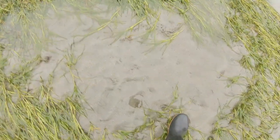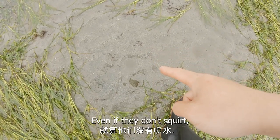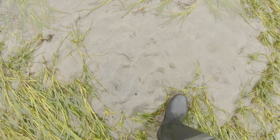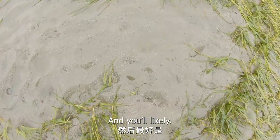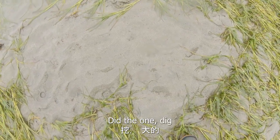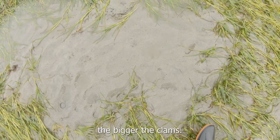Stomp here — there we go. See, even if they don't squirt, you can actually see what the holes are. You'll likely want to dig the hole that's bigger, because generally the bigger the hole, the bigger the clam.